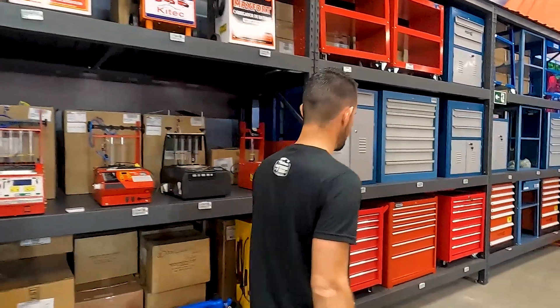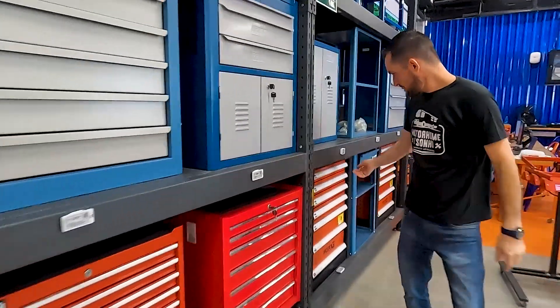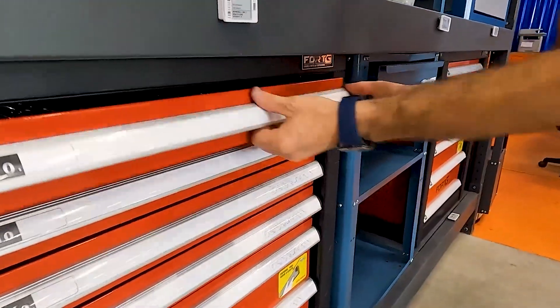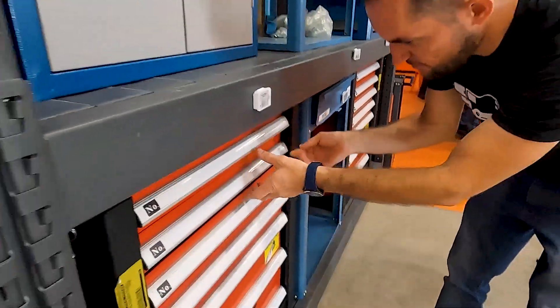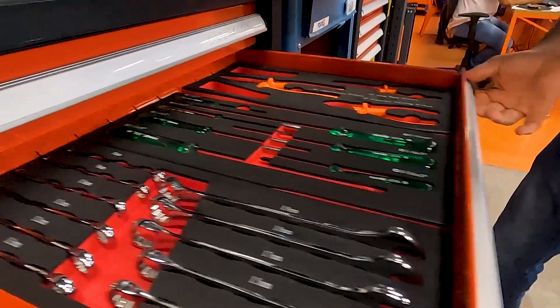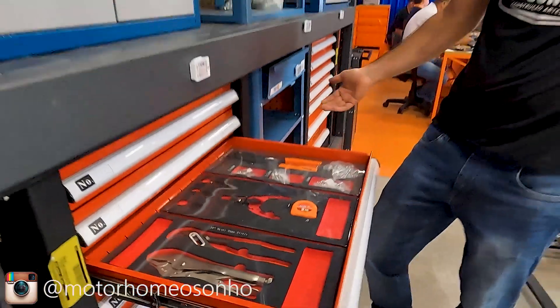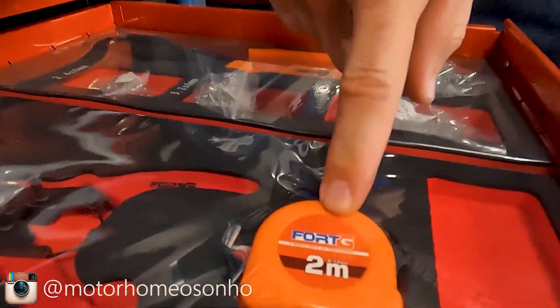Se você quiser organizar a sua garagem ou a sua oficina, tá aqui. Dá uma olhada nesse kit — olha que legal. Você tem um kit desse dentro da sua garagem, tudo organizadinho, estilo aqueles kits americanos. Exatamente — isso aqui é um kit americano. Olha o detalhe, Michelangelo — encosta aqui. Fort G.